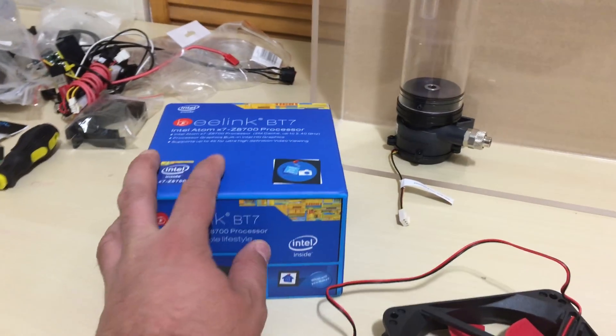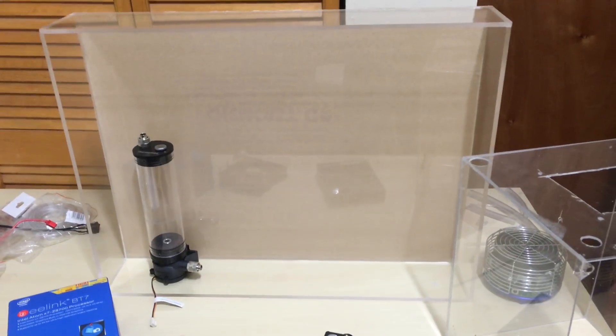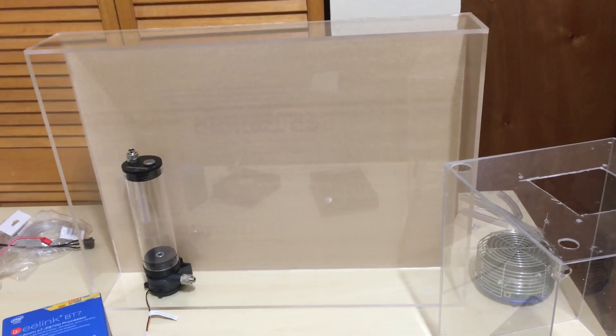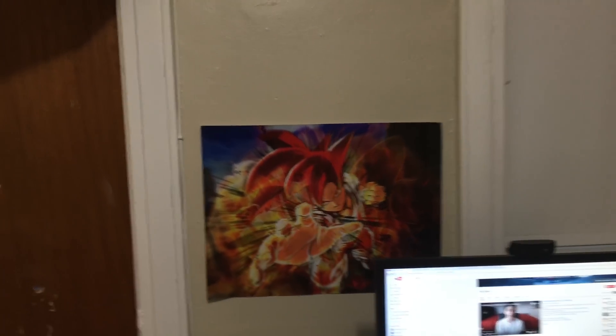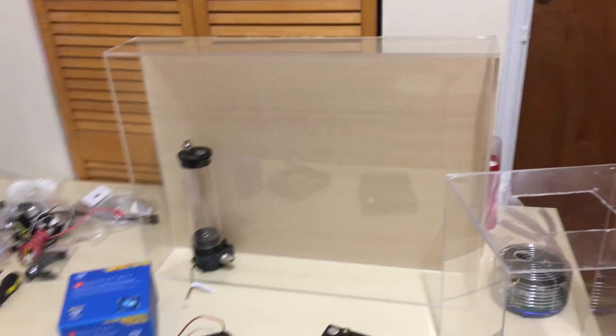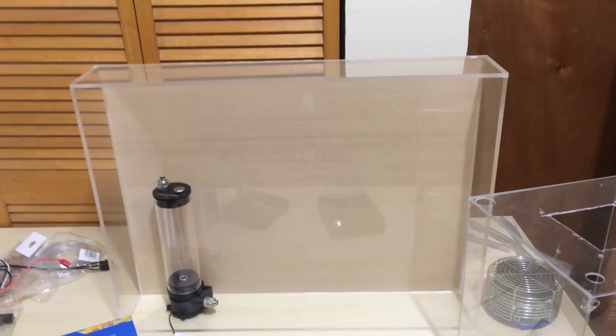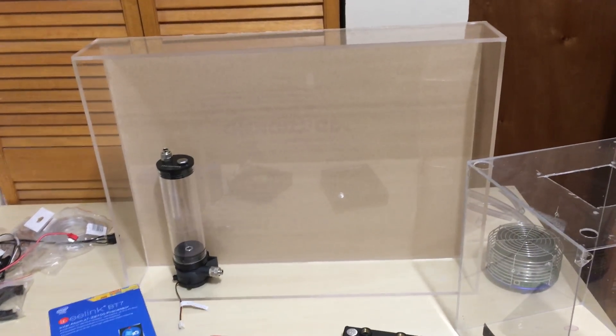If you guys want to see this water-cooled build, like this video. I want to see at least a thousand likes — if I get a thousand likes I'll go crazy with this build and start adding more PC components to make it look amazing. It's going to go right where that Dragon Ball Z Goku photo is. If I get a thousand likes I will make this a crazy build.